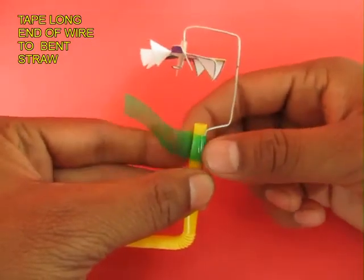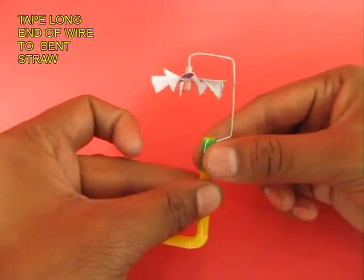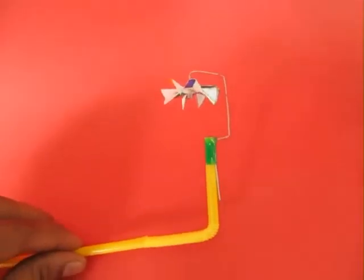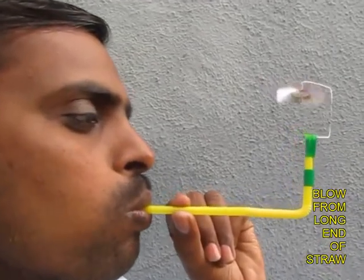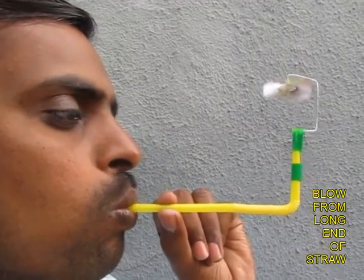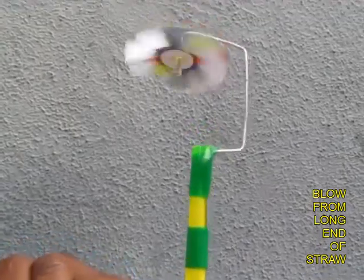Now take the long arm of the wire and tape it to a bent straw. The toy is now ready to play with — blow from the other end of the straw and air will come out and spin the fan at a very high speed.